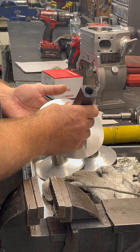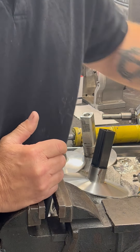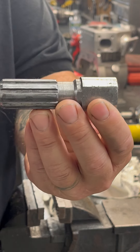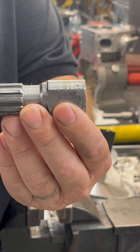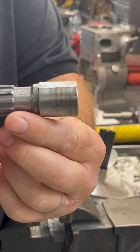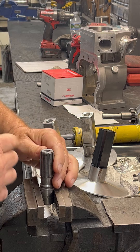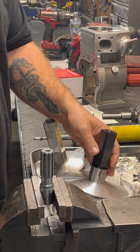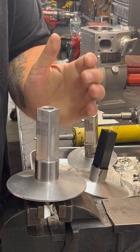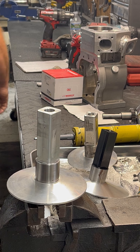There's a couple ways of doing it, and I'll show you the two ways that we do it. One way is to get a tool like this — it's just the PTO shaft of a crank that we cut off, put some flats in it, so you can clamp it down into your vise like so, and take your post and your sheave and just slide it on. And there you go, you got it holding there.